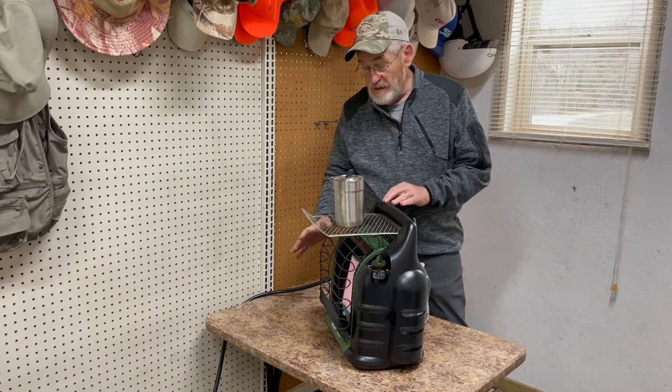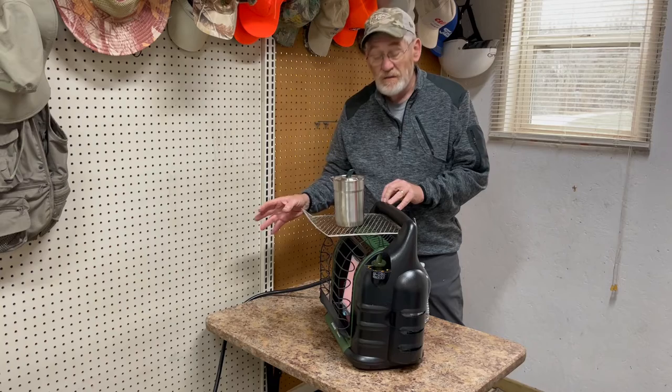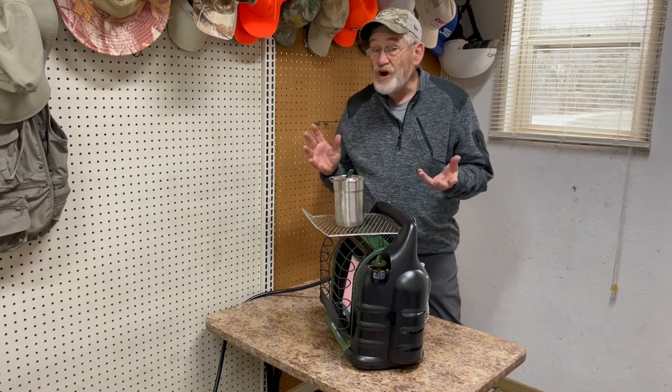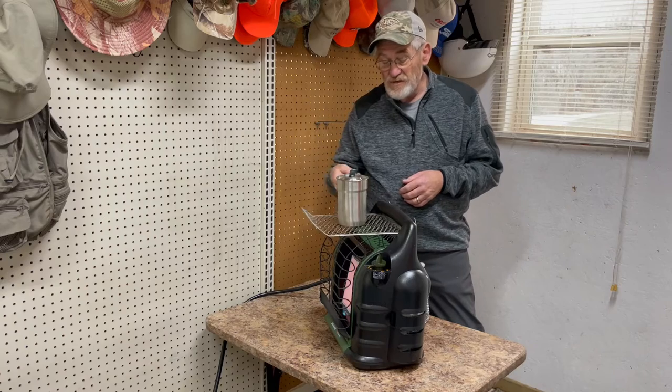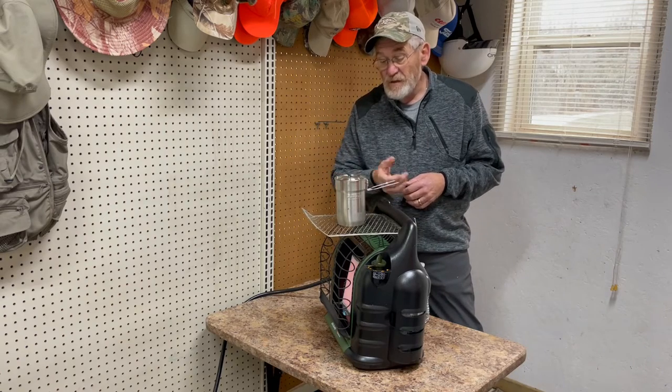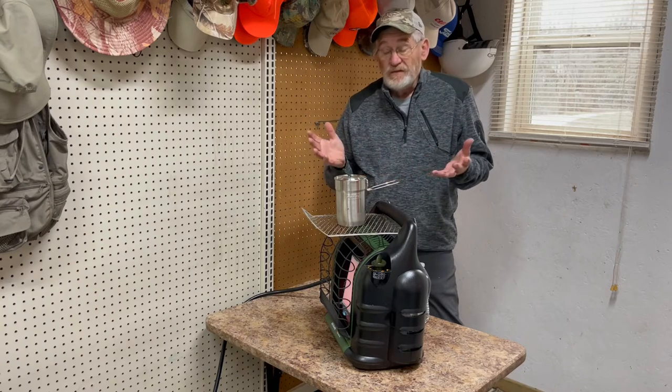You're already using this to heat your home, or like I said, if you're car camping or truck camping — at the same time you can use it to boil water, heat soup, make ramen. It's endless.